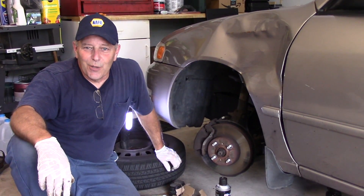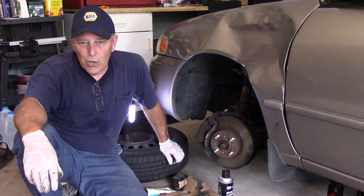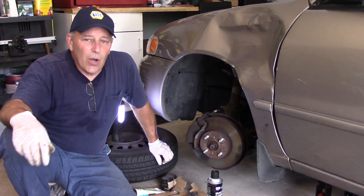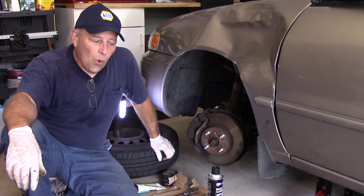Hi and welcome to another video by Jim the Car Guy. Today we have a 2001 Toyota Corolla, and we're going to be changing the front brake pads and the rear brake shoes. We're also going to change the rotors as well at the same time, and I'll bring you in there and show you why.